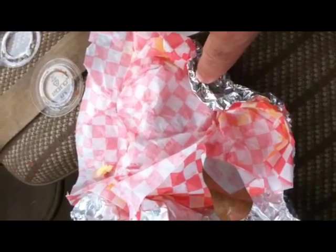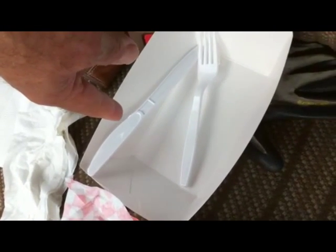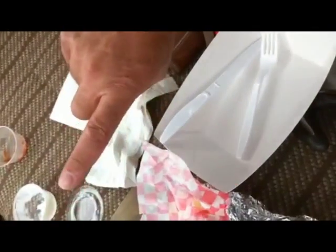I just finished my burrito, and this is all the waste. We have the aluminum foil that's going to be thrown out, the paper that's going to be thrown out, the container from the salsa and the sour cream. We have two napkins — one I didn't use — and a whole little box with a plastic fork and a plastic knife. All going to be put in the landfill for one burrito. That is waste.